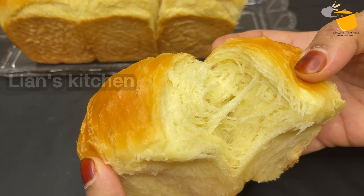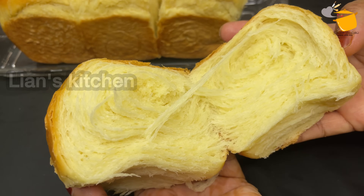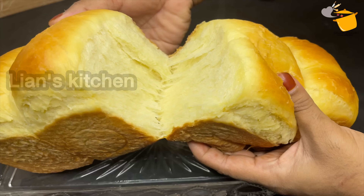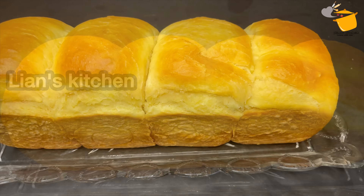We have a soft-tight bread. Please try it out quickly — it's easy to use all ingredients. If you want to make any more of them, please try it out. Please like, share, comment, and like that. Assalamualaikum.